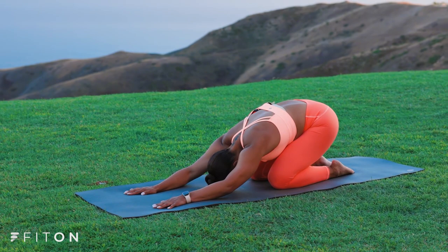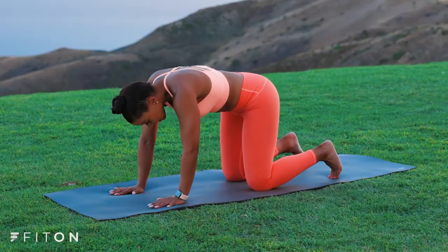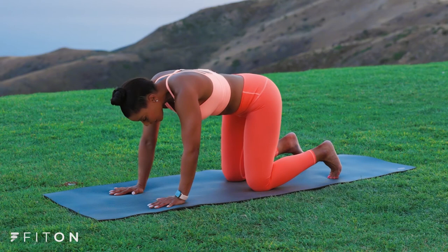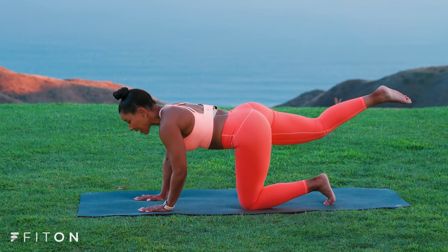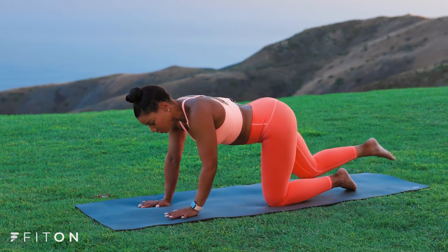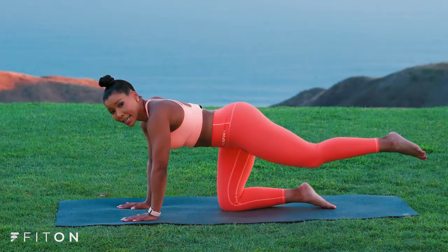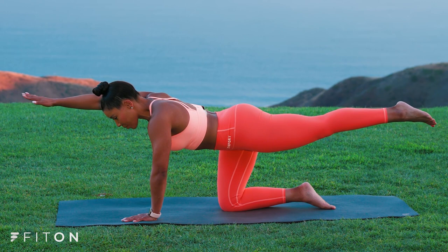Okay, up onto all fours. Give me cat-cow. Push away through the floor, round the spine. Inhale, chin up. Exhale, cat stretch. Inhale, chin up. Exhale. And now find neutral where your core is engaged and your back is nice and long. Let's reach your right leg back — core is tight — push away through the floor and your opposite arm forward, engaging that core and breathe. Excellent. Now switch to the opposite leg, abs are tight, and the opposite arm and breathe. We're firing up those core muscles. Good job.